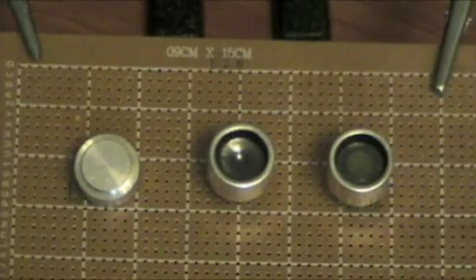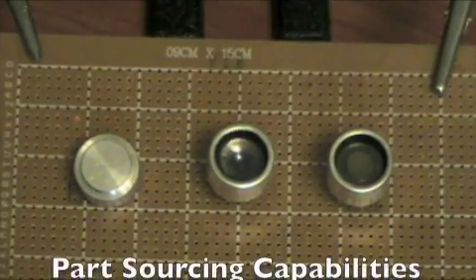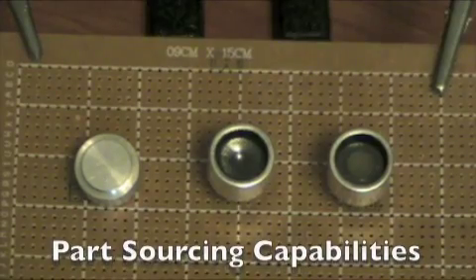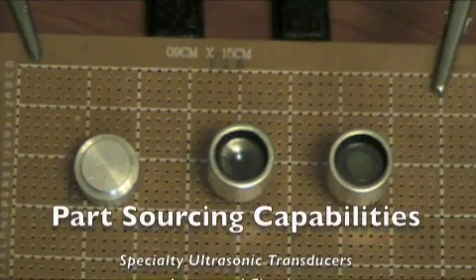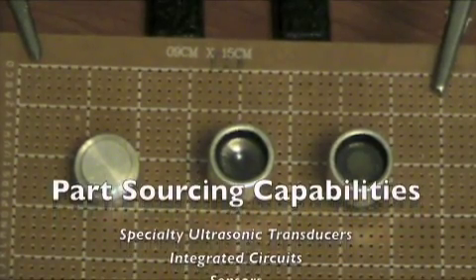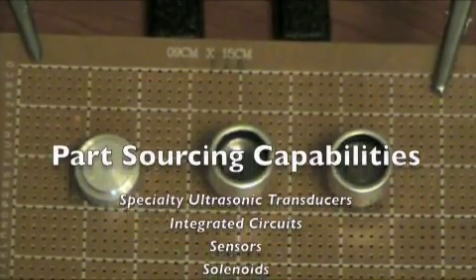Hi everybody, this is Patrick from www.electroniclessons.com and www.engineeringshock.com. I just wanted to show you what kind of ultrasonic transducers we are currently carrying. We do have a supplier that can source many different kinds of ultrasonic transducers, but for the time being I'll talk about these three, and then I'll tell you a little bit more about www.engineeringshock.com.